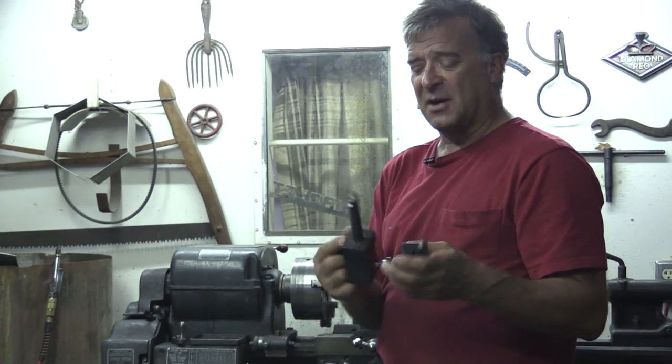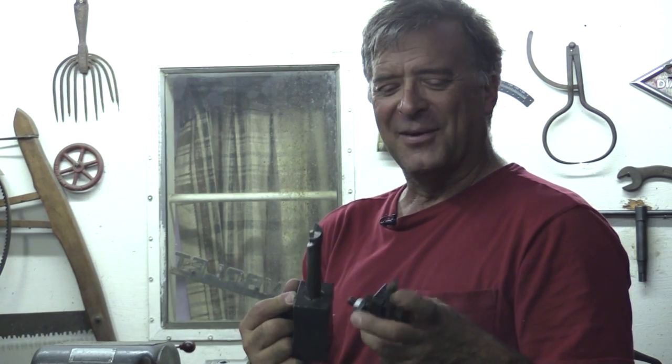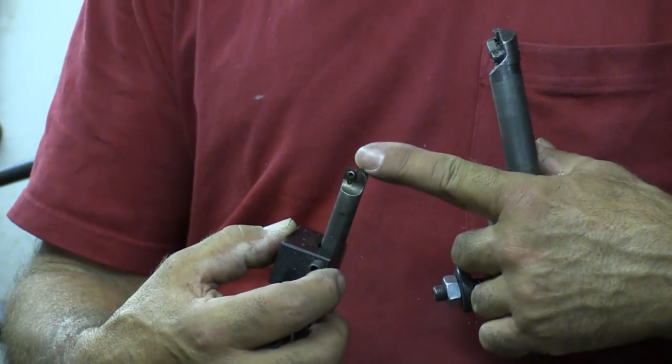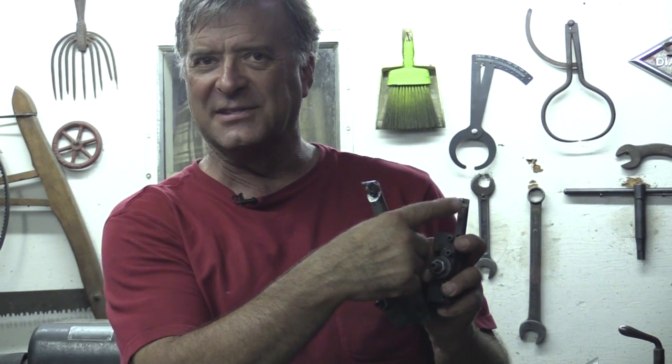So these are a couple of boring bars — it's pretty boring, but a couple of different diameters. More material removed, less material, obviously. But if you're only working in a little tiny hole, this is the one you need.